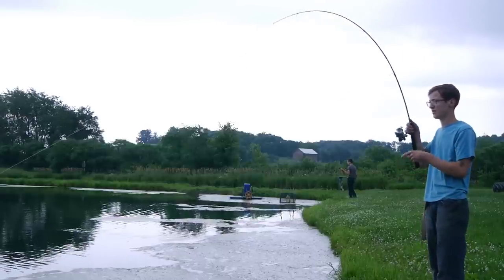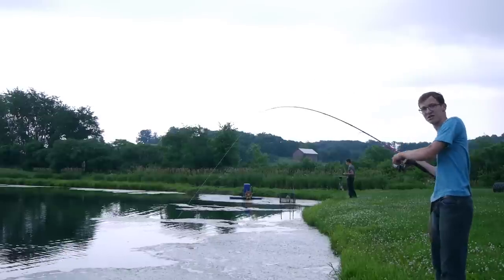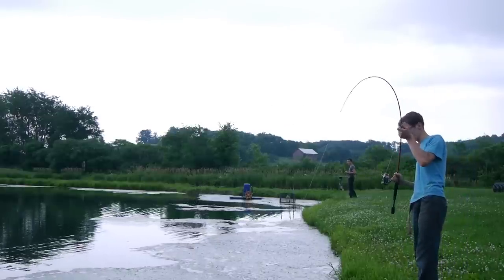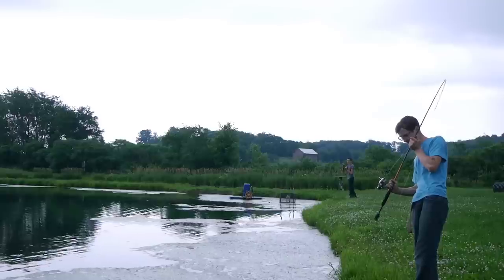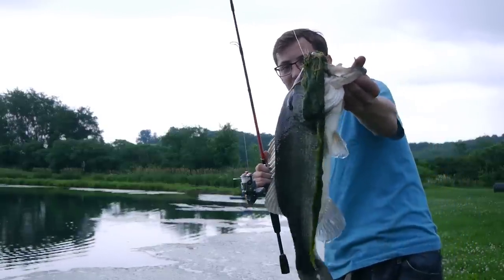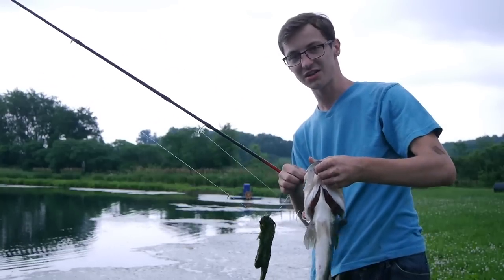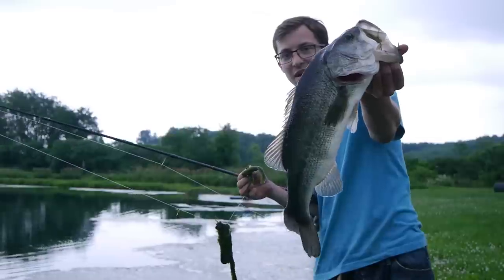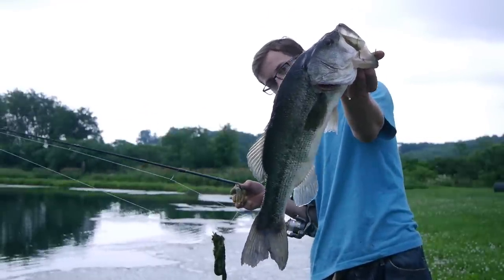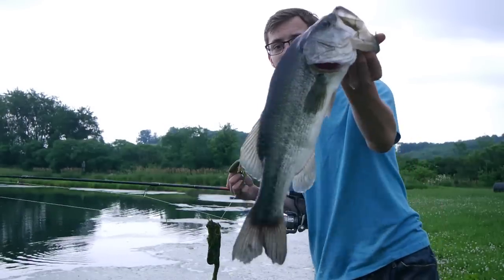I saw that fish under that dock — now he's in a bunch of really nice weeds. Look at that fish. He is a nice fish, hiding under that dock. I flipped it under there, skipped it under there, saw this shadow come up behind it — boom. That is a beautiful, beautiful bass on the weightless tube. Need I say more? I don't think so.